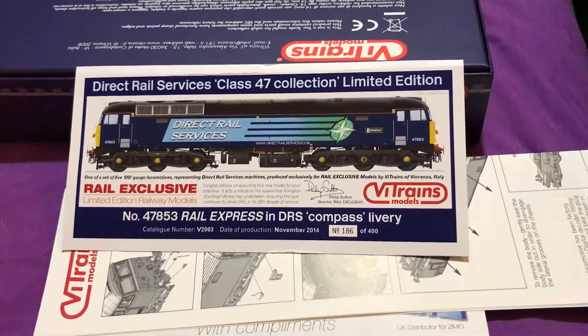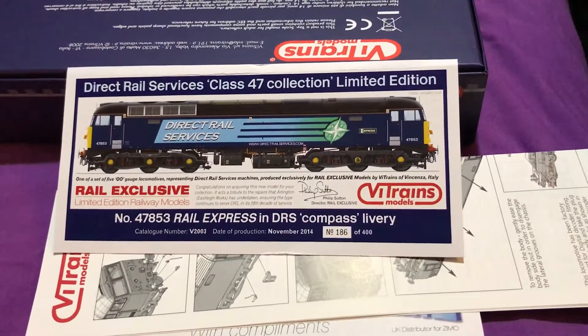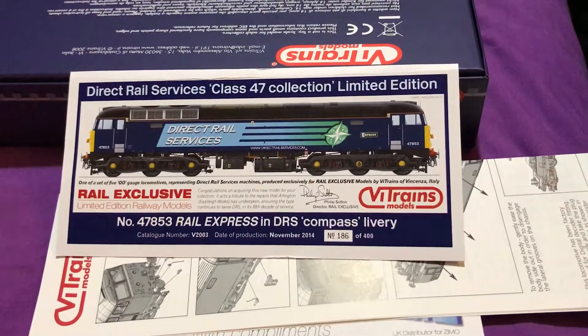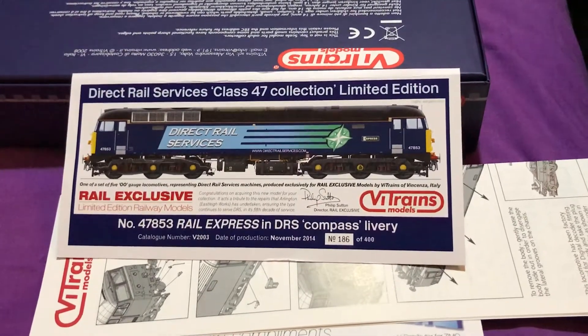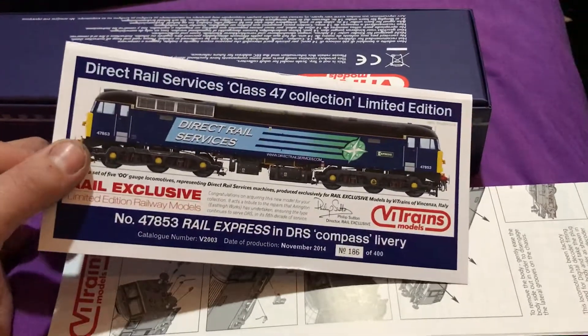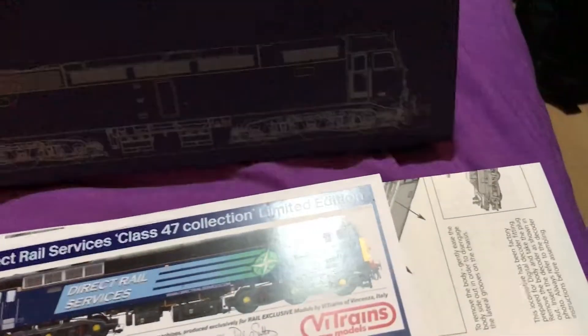It says here: one of a set of five 00 gauge loco models representing Direct Rail Services machines, produced exclusively for Rail Exclusive Models by V-Trains in Italy. So this is number 186 of 400. The picture on the box is quite impressive, but we'll talk through the model in a second.